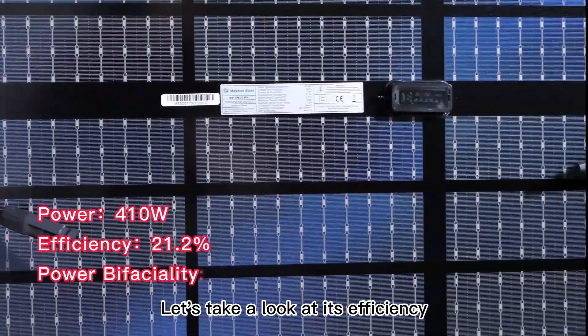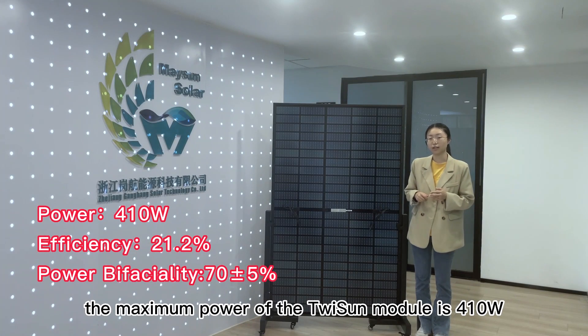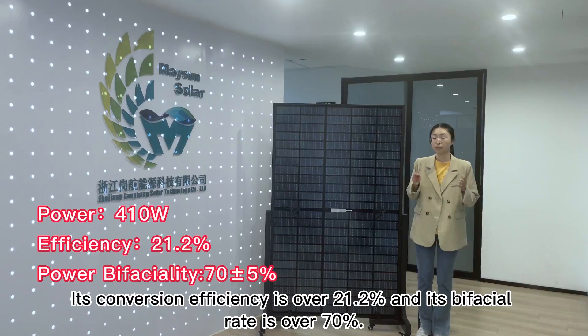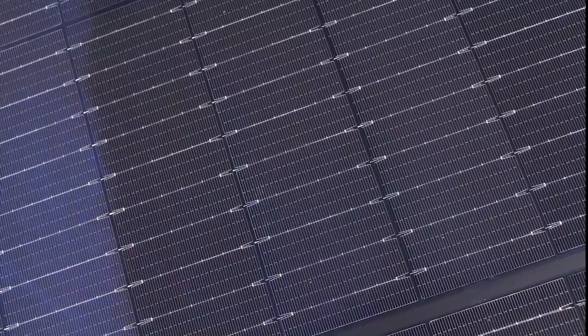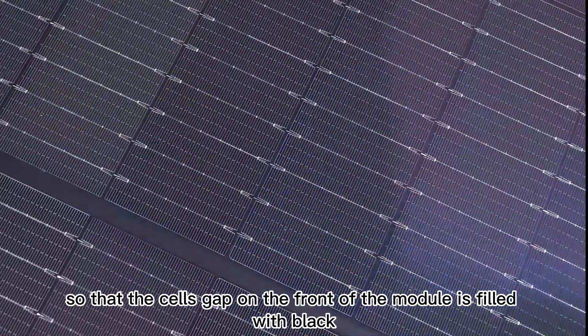Let's take a look at its efficiency. Under standard test conditions, the maximum power of the TuySan module is 410 watts. Its conversion efficiency is over 21.2% and its power retention rate is over 70%. Our black glass is coated with black ceramic tint, so that the cell gaps on the front of the module are filled with black.